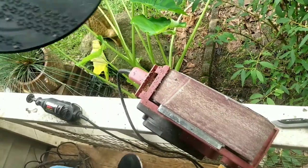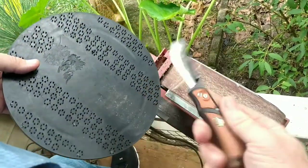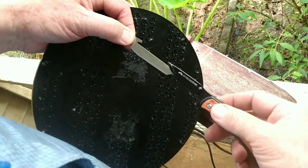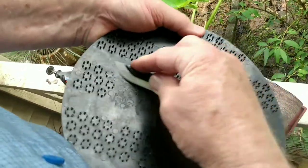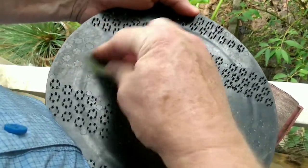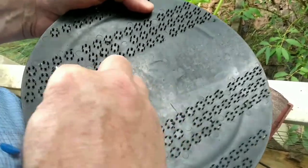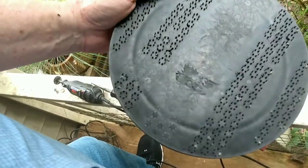My favorite method — and you may not have a knife like this — is this little guy. I got it as a Christmas gift last year and it has been really handy. The blade is replaceable; you can push a button, pull the blade out, and it is literally sharp as a razor. The simplest way to get these off is like this, and it goes really, really fast. You can see how well they come off — it doesn't have to be a lot of work.